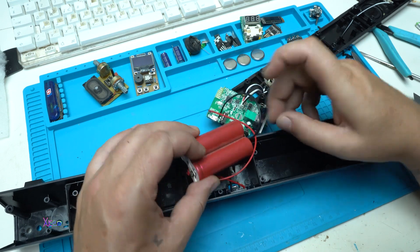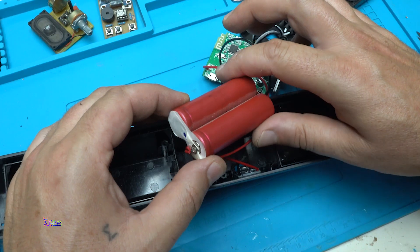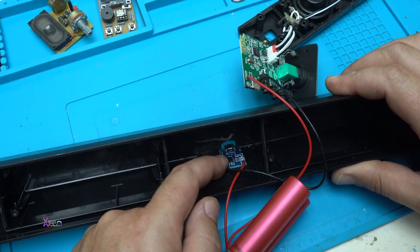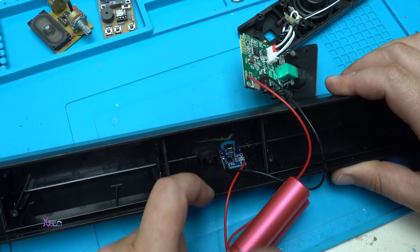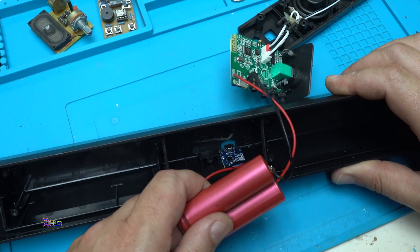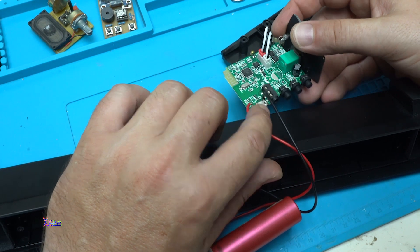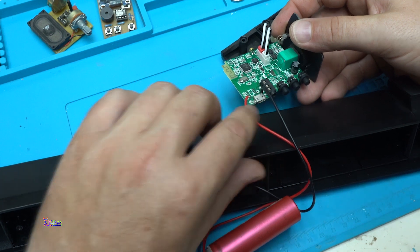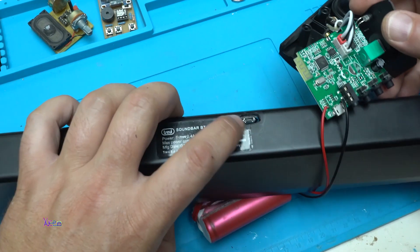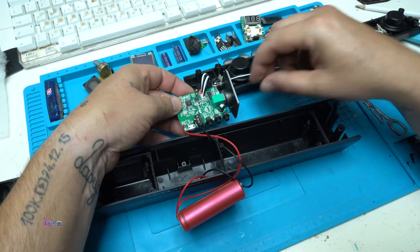Everything is connected. These are two 18650 lithium batteries connected in parallel to get more capacity. Here is the charging board with the micro USB port. From the charging board, it will charge the batteries, and from the batteries it is connected directly to the main board with the audio amplifier. This original power port I'm not going to use anymore — we now have a USB charging port on this side. I made a hole and here is the new port.